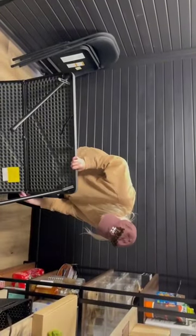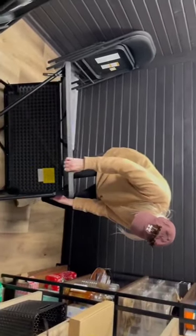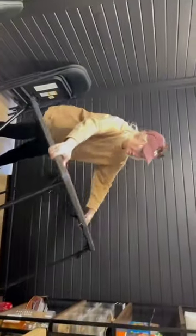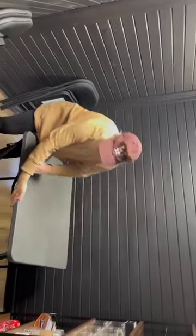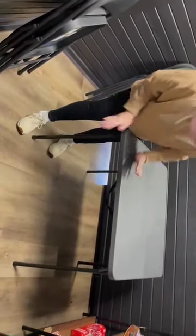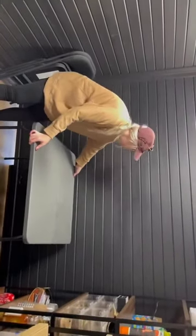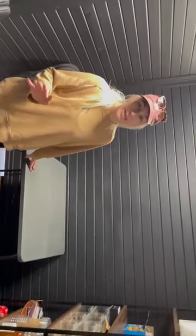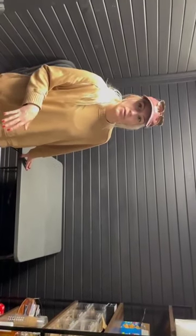The table folds in half by pushing this lever and you can collapse the table in half if all the legs are down. You can see how lightweight it is. If you need to put the leg back out, you can do that and it easily snaps back into place. You have a table that you can pull out of a closet and use anytime you need it, or put it away if you don't need it anymore.